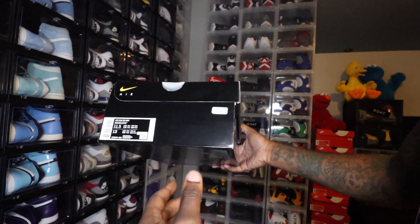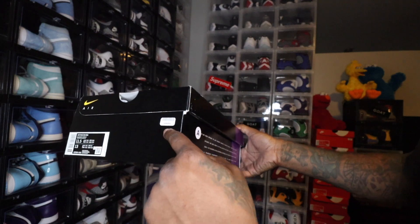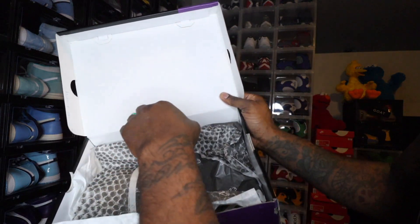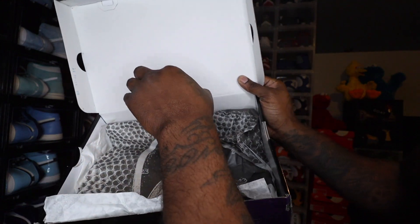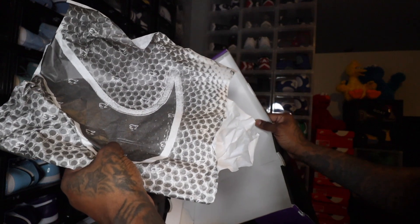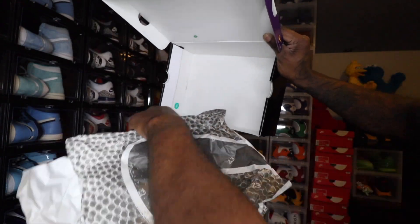I went with 11 and a half — sized up because the 95 fits pretty tight on my feet. The colorway is black, white, and amarillo. MSRP on these is $170, and I did get these from the SNKRS app. As we pop the lid open, you have two quality control stickers. You got the lot number done in blue. I've been seeing this quality control sticker on new Nike shoes. You have double paper inside the box with the Nike check, and it looks to be like some snake skin pattern.